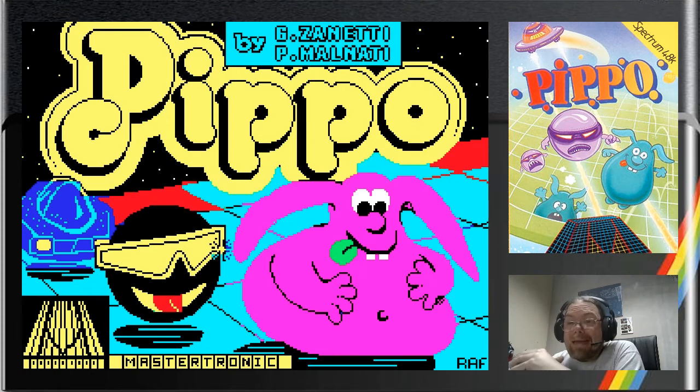Pippo is one of the best graphics demos that I've seen on the ZX Spectrum when it came out. It was a $1.99 title. Let's switch over straight to the Spectrum and get everything up and running, because I just want to show you how good the opening on Pippo is.